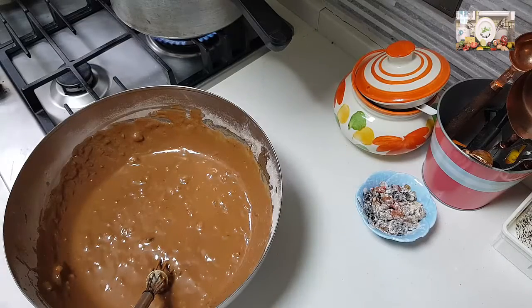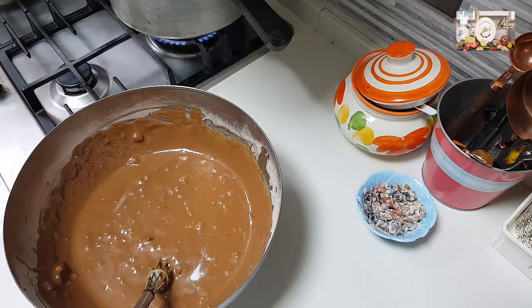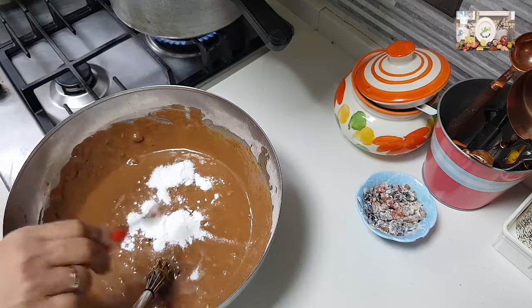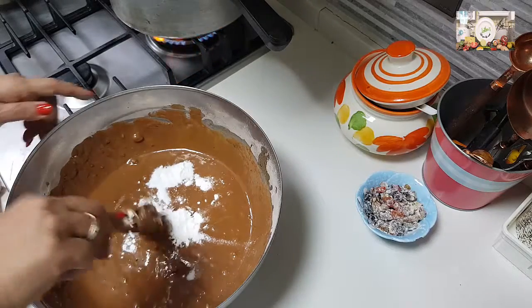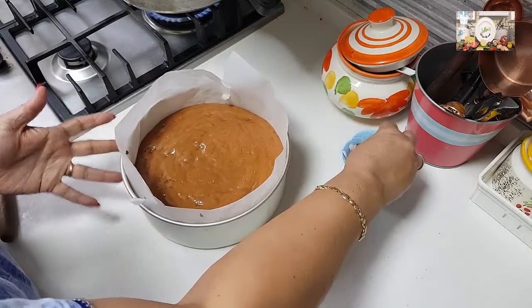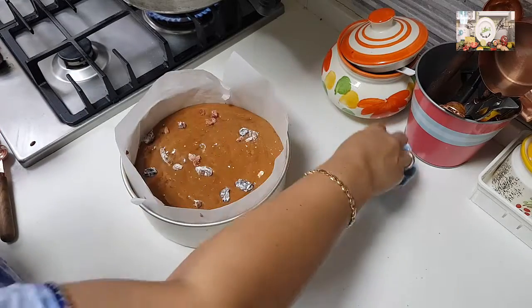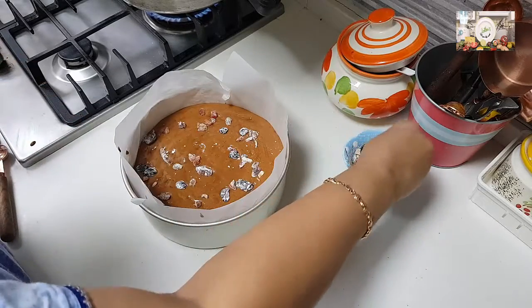Now add a quarter teaspoon of salt, 1 tablespoon of baking powder, and half a teaspoon of baking soda into the batter. Give the cake batter a stir. Some of the nuts on top will sink, but we will do another topping later — for now add just half of the reserved nuts, keeping the other half for later.